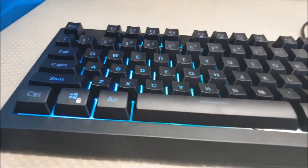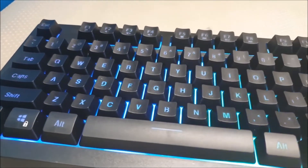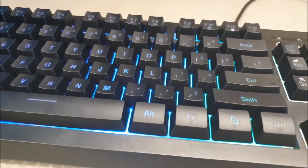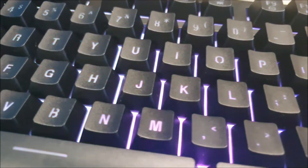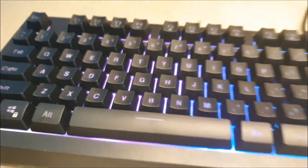The keyboard is definitely more on the gaming side, especially with the RGB lights turned on. The front reminds me of those clone keyboards with the double shot ABS caps due to the way the letters would break. This is a standard layout but I'm not too sure about the aftermarket for membrane keyboards.